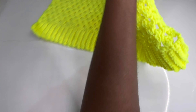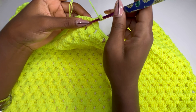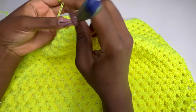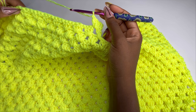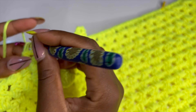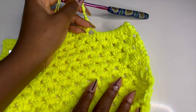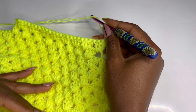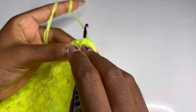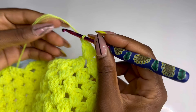For row two, chain three and turn your work. Make three double crochets in the very first stitch space and keep making three double crochets in between spaces until the end of the row. At the end, make three double crochets. For row three, chain three, turn your work and work three double crochets in between spaces. I'll meet you at the last space where we start the decrease row.